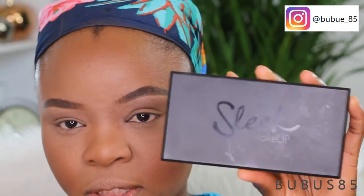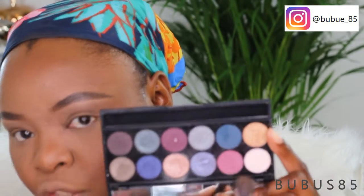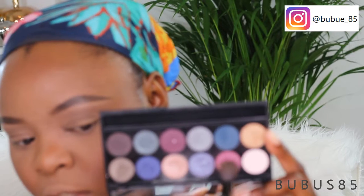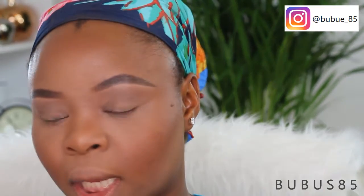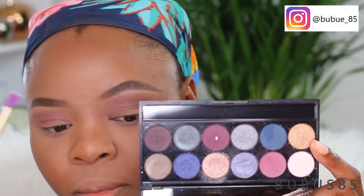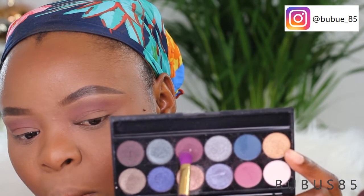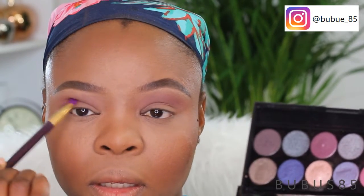For my eye look, I'm going to be using this Slick palette. I'm taking this light dark peach color and using the same BH Cosmetics fluffy brush to pop it into my crease and drag it to my lid area. Then I'm taking a smaller brush, dipping it into this dark purple, and applying it exactly on my crease.